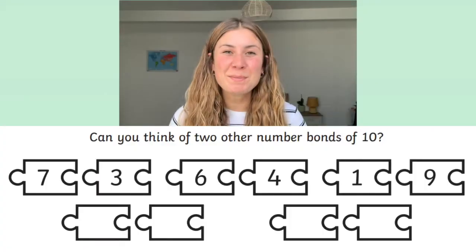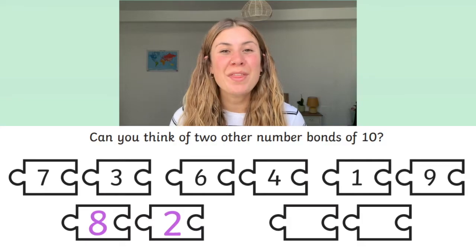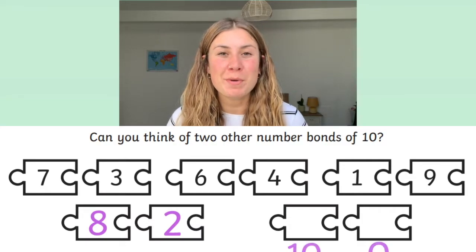There are lots of different questions so that your children can thoroughly practice their number bonds. At the bottom of the worksheet, your children will also find an extra challenge where they have to think of both the numbers from a number bond.